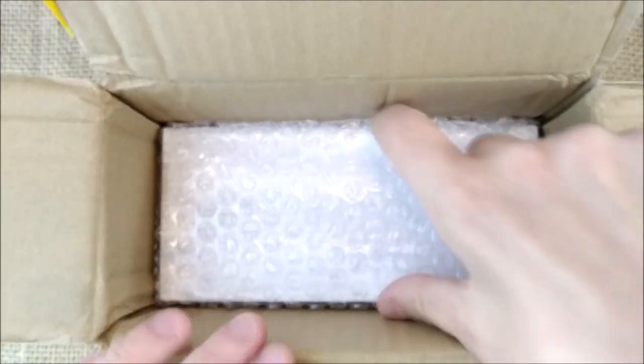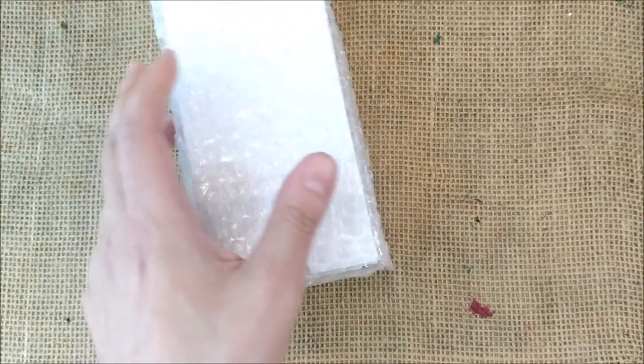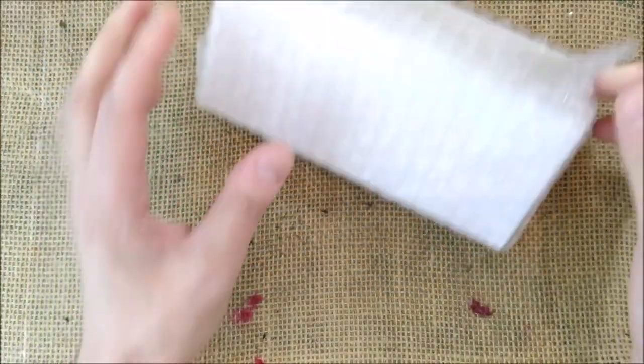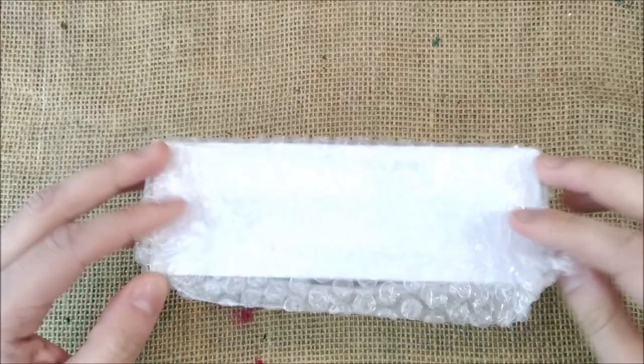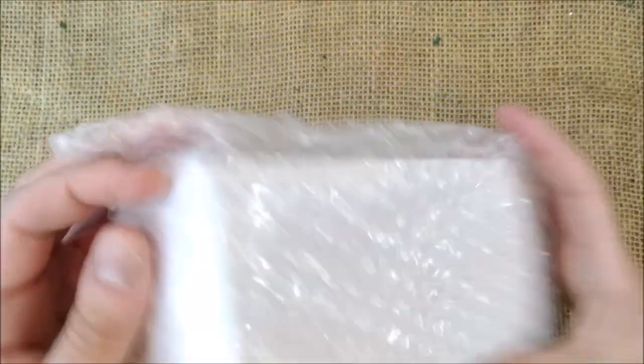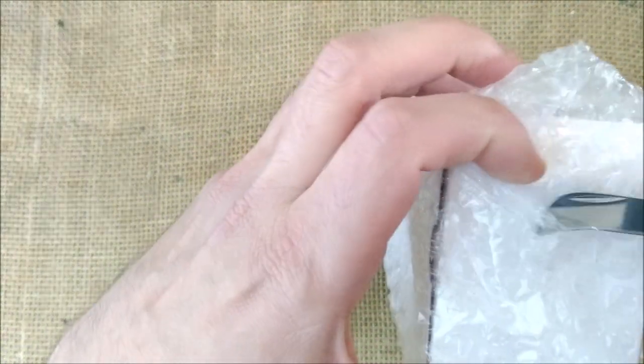I want to pop this bubble wrap — not now though. There's bubble wrap here and it's very tight in the box. I'll have to flip it around. Box away, and here we have it with this bubble wrap plastic.